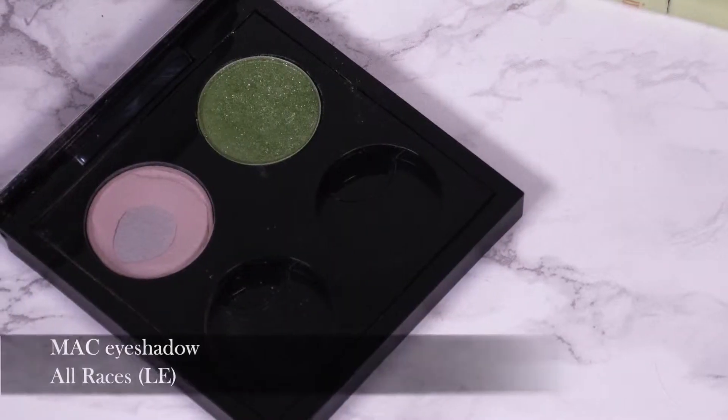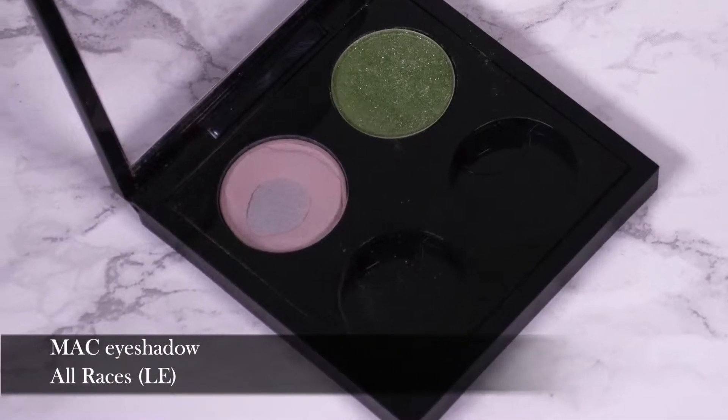First thing we're going to do is use this shadow here, which is just a basic grey color on a flat brush — it's called All Races by MAC, but any color will do. My eyelids have a lot of veins, so I need one of these barely-there colors to make things appear even, especially if I wear color.